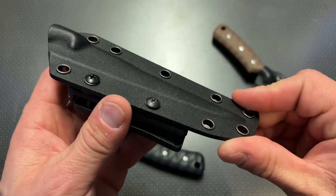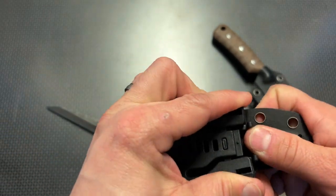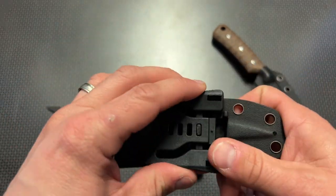This has rounded edges, everything's very clean, and adjustable clips. You can carry it on your belt whether vertically or horizontally, and you can adjust it for the belt size right there.